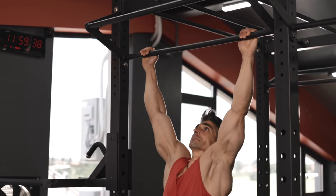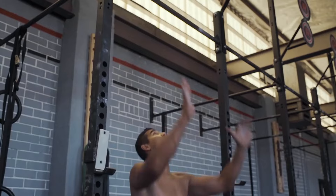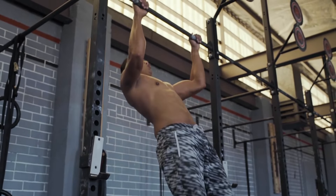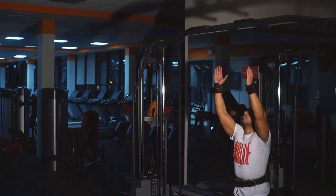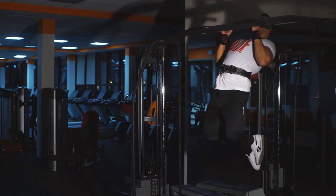Straight Ladder Technique: Contrary to the reverse ladder, start with a manageable number — say 5 pull-ups. After sufficient rest, increase your reps in the subsequent set and continue until you hit your peak. Implement this strategy every alternate day to gradually bolster your performance.